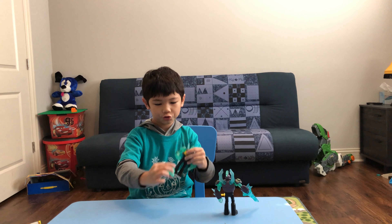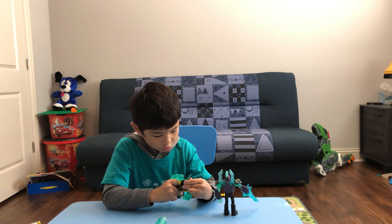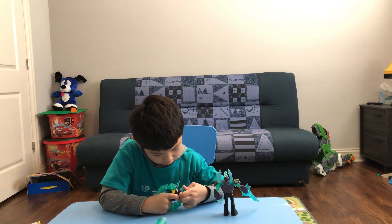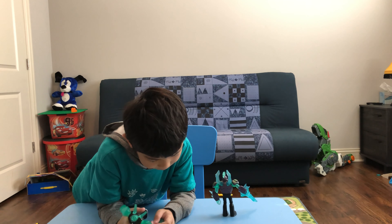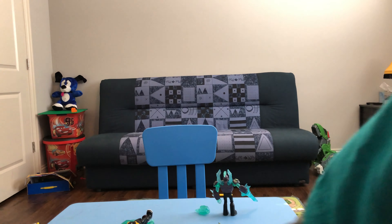I mean, this guy, he's cool too. But he came with regular spikes, and he has just one spike on the back, and he's just clear. And we can see what his movements look like.